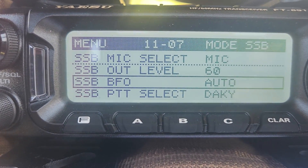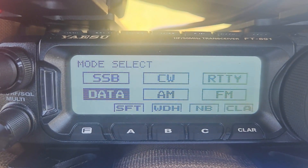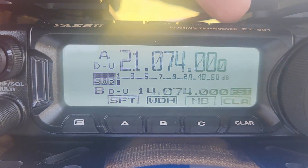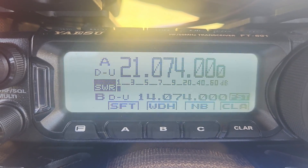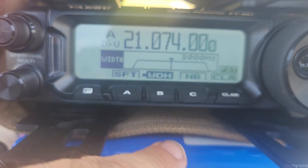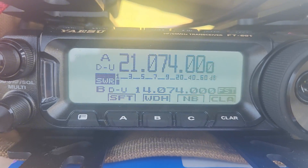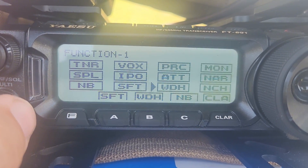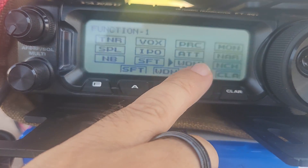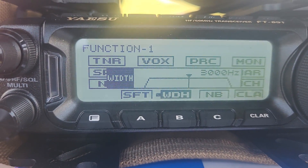If you long press the Band button on the top of the radio, it takes you to the mode. You want to set it from SSB or CW to data mode. On the width, I've got mine set — it was 500 by default. To get into that menu, short press the function menu, go into function one, and you've got the width right there. You can turn the knob, press the knob, and change the width. I set it on my quick menu just because I wanted to.